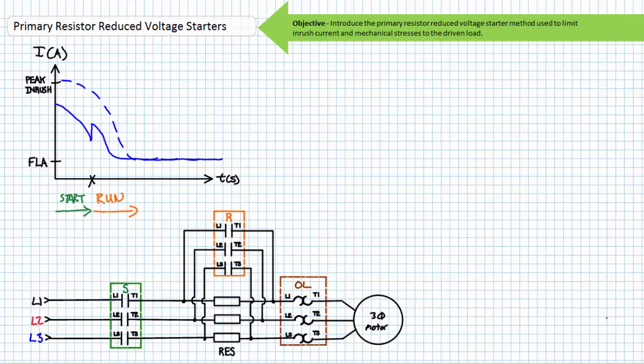The graph of inrush current for the primary resistor reduced voltage starter method in solid blue shows characteristics common of a closed transition reduced voltage starter. When only the start contactor closes, the primary resistors drop a portion of the applied voltage and inrush current is reduced in comparison to a regular full voltage starter shown in dashed lines. Inrush current subsides as the motor slowly accelerates. At point X, the run contactor closes and full voltage is applied — the current spikes again, however not nearly what it would be for a regular full voltage starter. The primary resistor reduced voltage starter is a closed transition method, meaning the motor is never de-energized, even momentarily, during the transition from start to run.